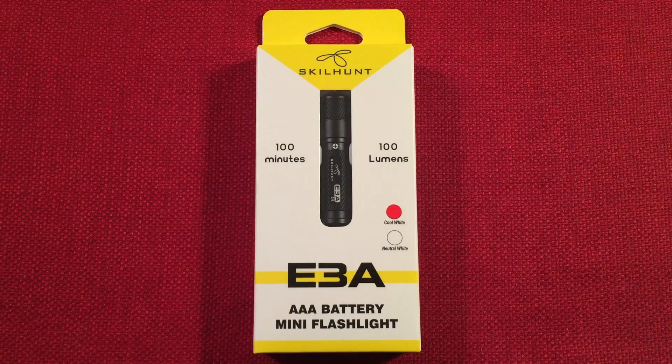Hello and welcome to Light Waves by Todderbert. If you enjoy reviews of flashlights, rechargeable lanterns, and other portable light sources, make sure to subscribe and tap the bell icon so you don't miss any of my future videos and deals.